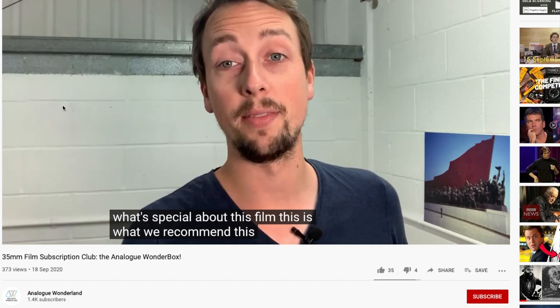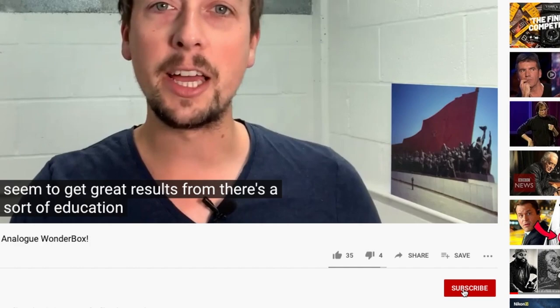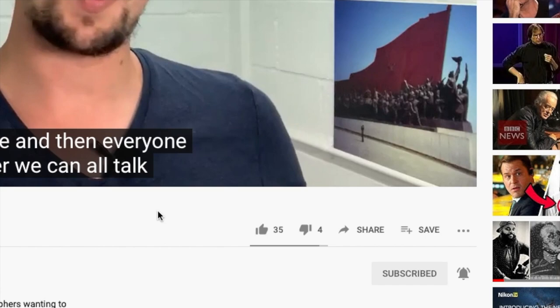Before we get started, if you enjoy film photography then don't forget to subscribe to our channel and turn on notifications so you don't miss out on any upcoming film reviews, photography competitions, or interviews with analogue legends.